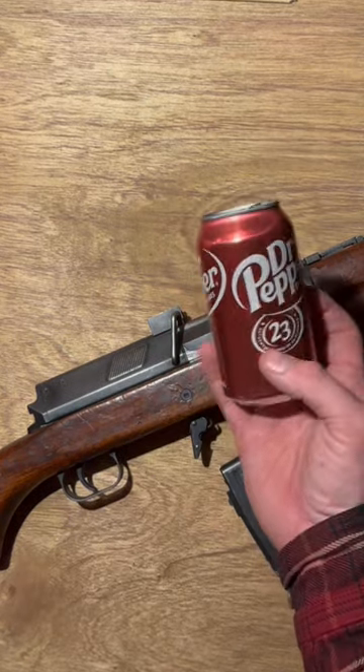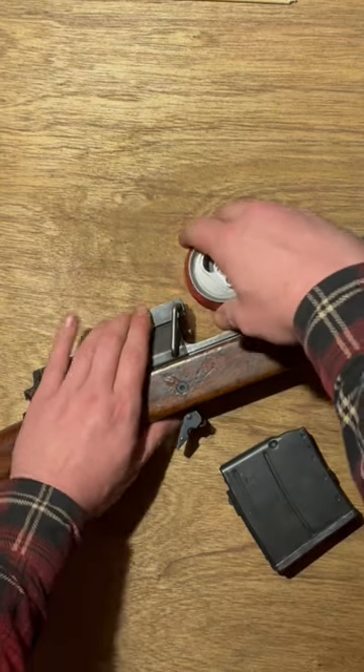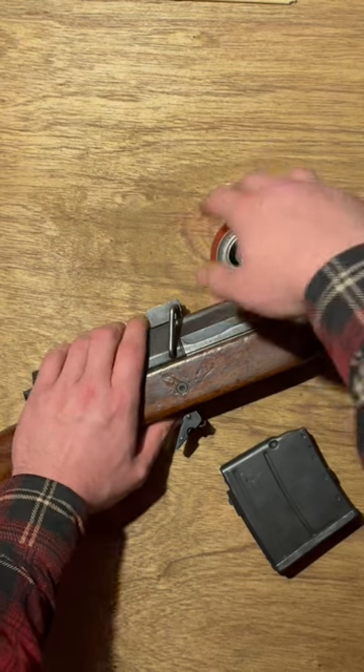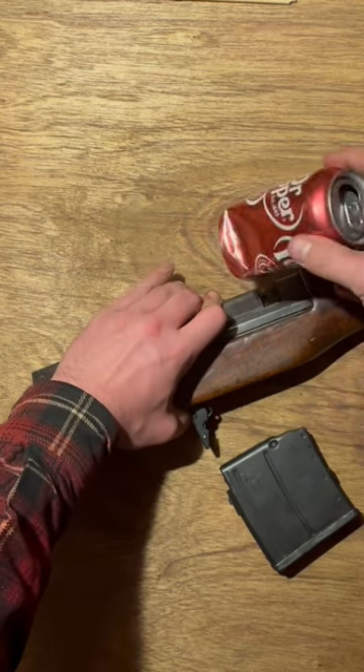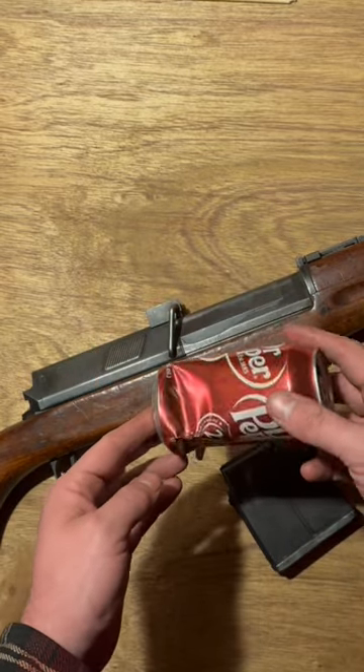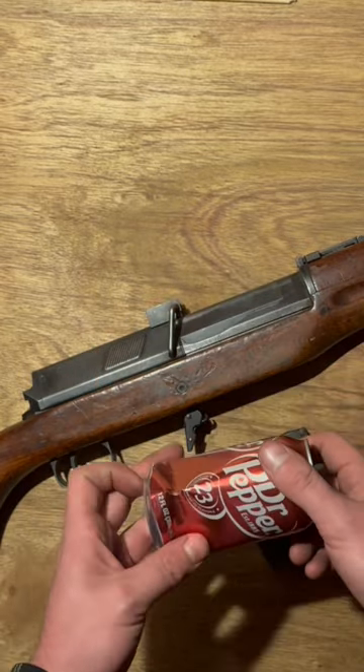Next contestant is a pop cam. Don't know how we're gonna do that. Yeah, it's just not gonna feel great. So my advice: don't put your thumb in the Hakeem.